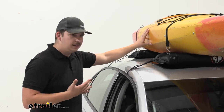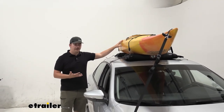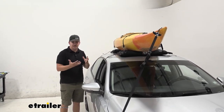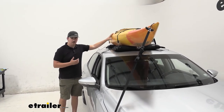The hold is fairly okay. Side-to-side movement — there's some. It's not as sturdy as a regular kayak carrier might be, and front to back there's definitely a lot more shake, just by the nature of these being inflatable pads. There's going to be some movement and cushion there, so we're not going to get a rock solid hold.